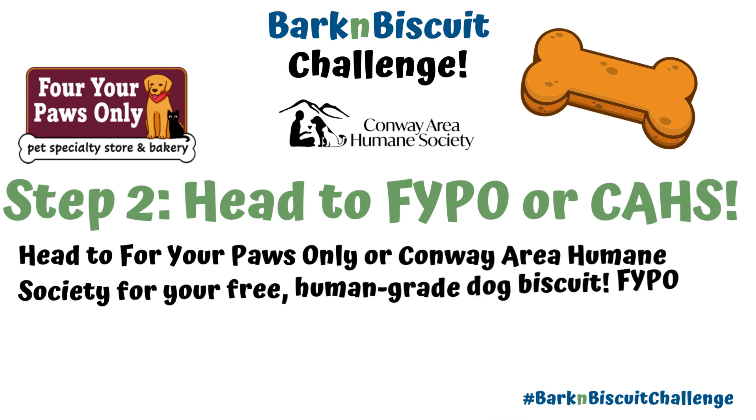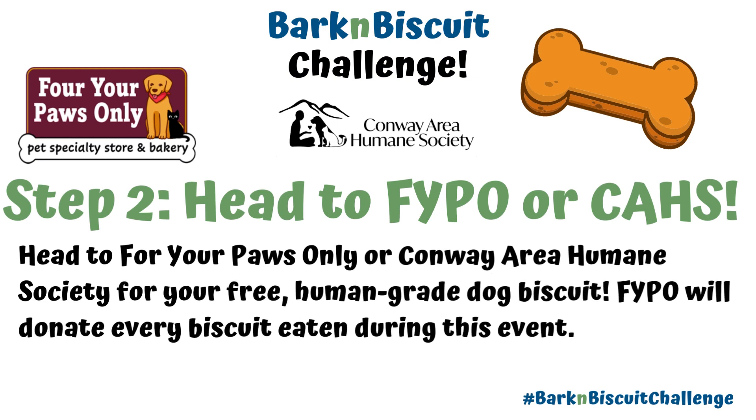Step 2: Head to For Your Paws Only or Conway Area Humane Society for your free human-grade dog biscuit. FIPO will donate every biscuit eaten during this event.